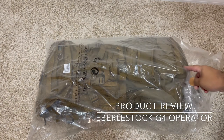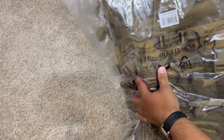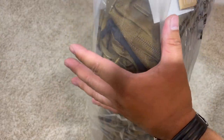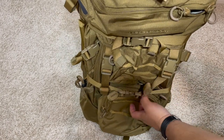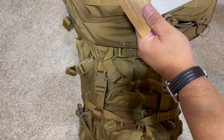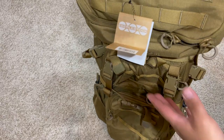Hey guys, Edgeward here. We're gonna be looking at the Everly Stock G4 Operator Pack. This is a brand new pack — just gonna be an unboxing and quick review on the features. I'm gonna leave a link in the description below so you guys can go to the website and see all the specs. This is a pretty big pack, you got the card here.